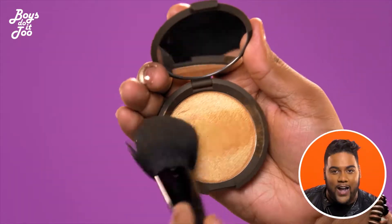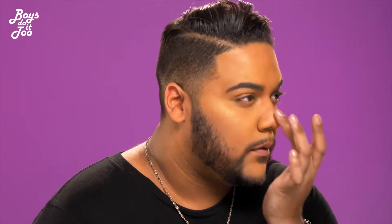Now it's time to shine bright like a diamond. Go ahead and wet your brush, apply it to your favorite highlighter and apply the highlighter between your original concealer and your contour. Then I go in with my setting spray and get it all over nice and wet and juicy looking.